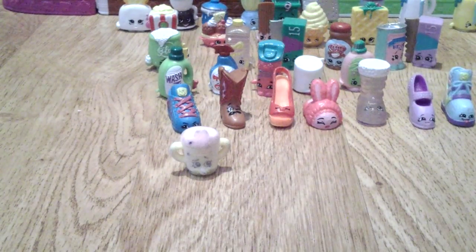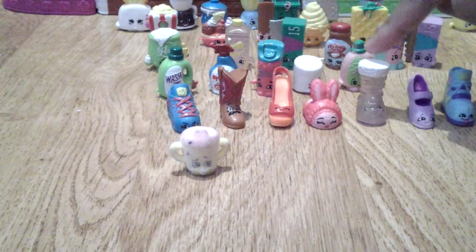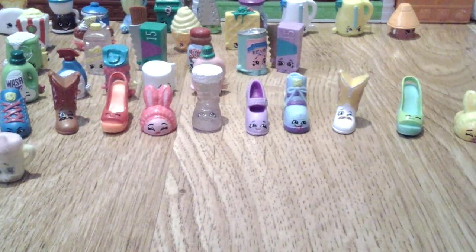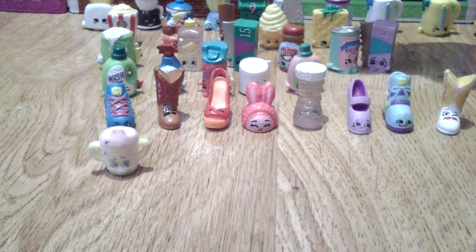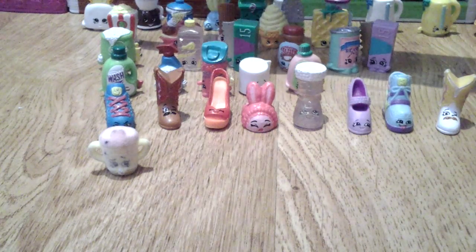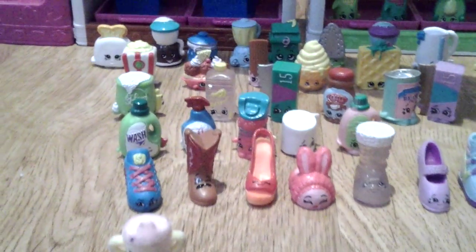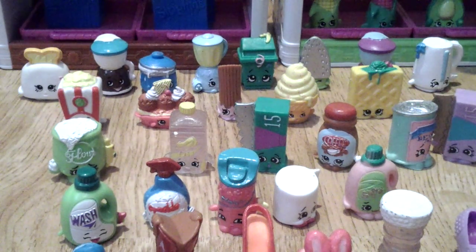So let's count how many I have in total. Counting them all up... I have about 59 shopkins.